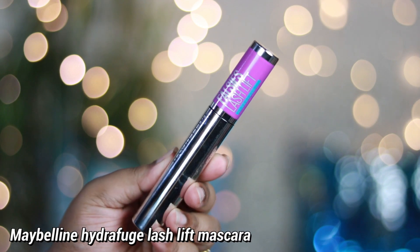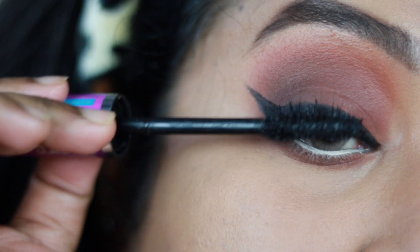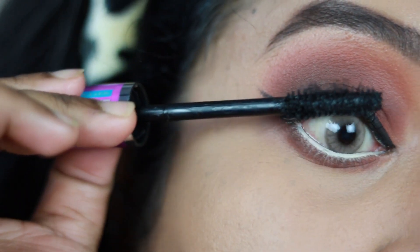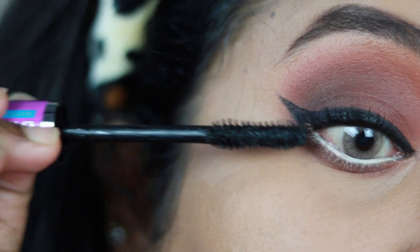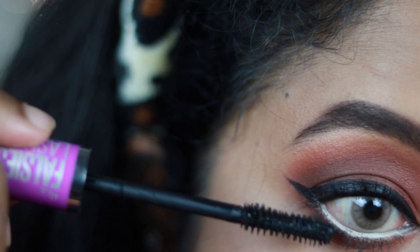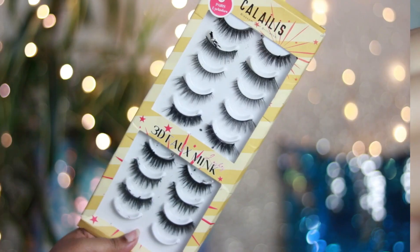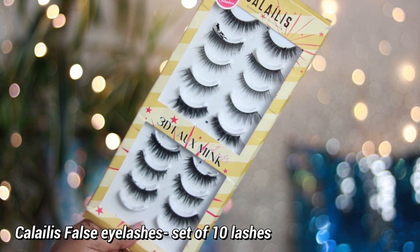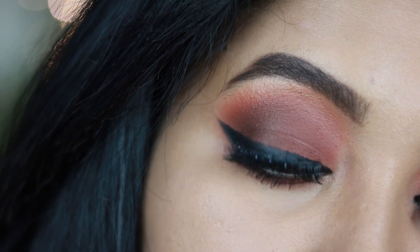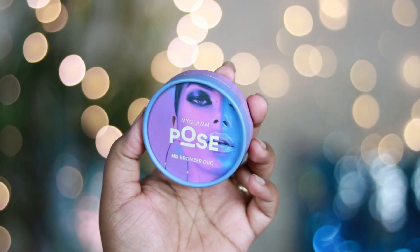For mascara I'm using the Maybelline Lash Lift Mascara — a gorgeous mascara that volumizes and separates lashes, making them really visible. Beginners can definitely try this one. I'm also applying false eyelashes — a very affordable option I picked up from Amazon — and they look beautiful on the eyes.